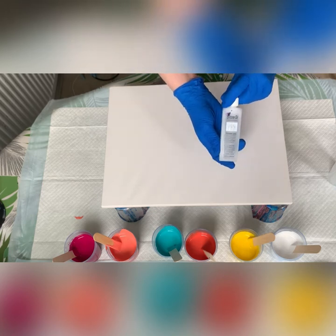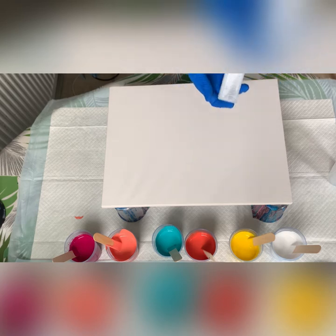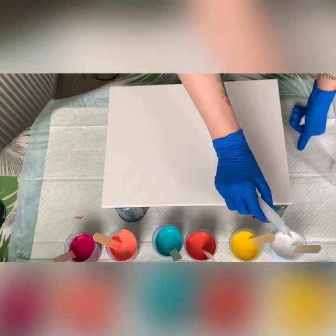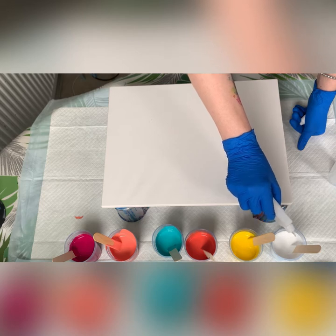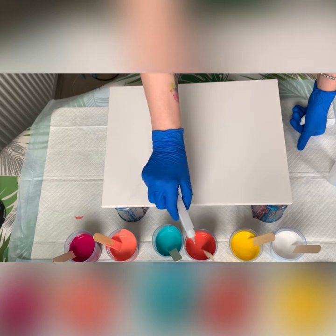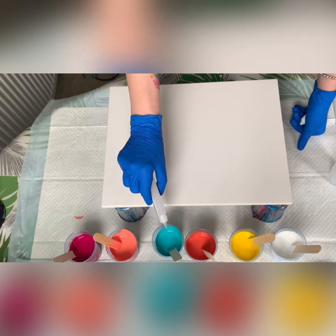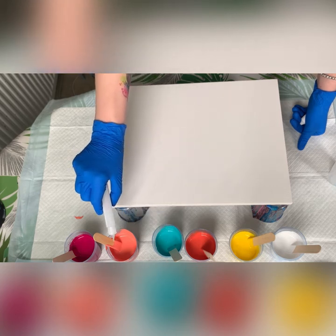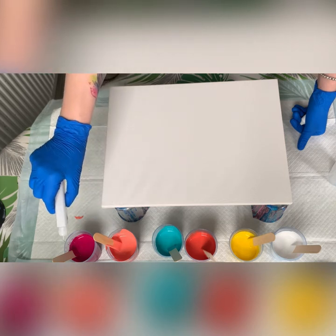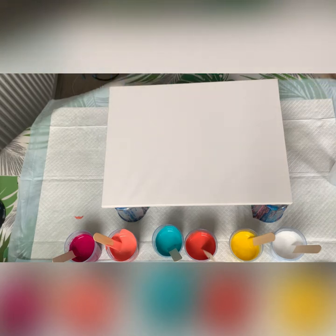My pour medium is 60% PVA glue and 40% water, so slightly thinner than usual. Let me show you the consistency — it's still nice and thick but slightly thinner than usual because I'll be doing a flip cup pour, so it needs to be a bit thinner. I need to add some silicone in each cup — that's the silicone I use, found it on Amazon for about £5.50. I'll add four drops of silicone in each cup. That lasts you forever because you only need a few drops at a time.